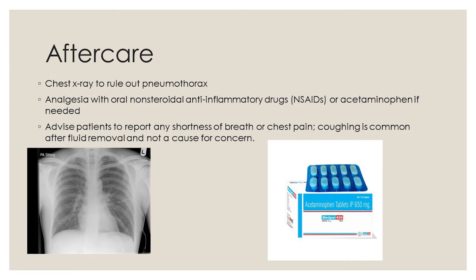Aftercare. A chest x-ray can be done to rule out pneumothorax, which is a complication of pleural puncture. Analgesia with oral non-steroidal anti-inflammatory drugs or acetaminophen, if needed, can be given. Advise patients to report any shortness of breath or chest pain.